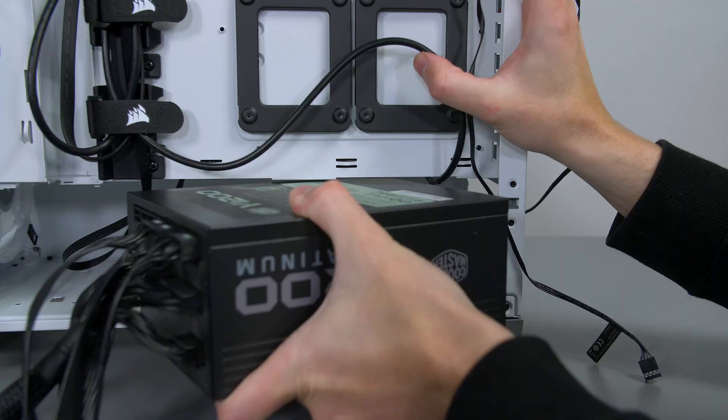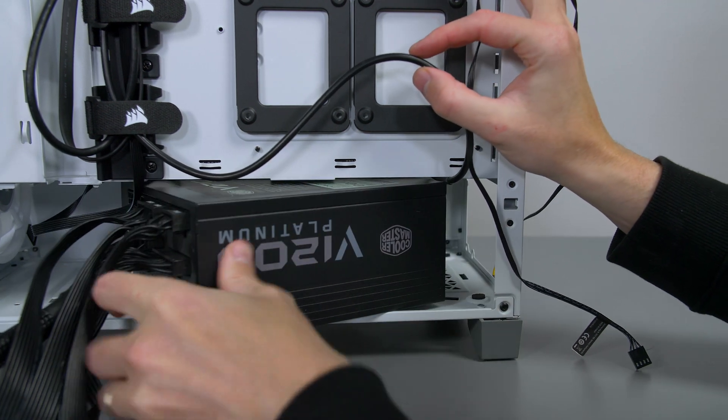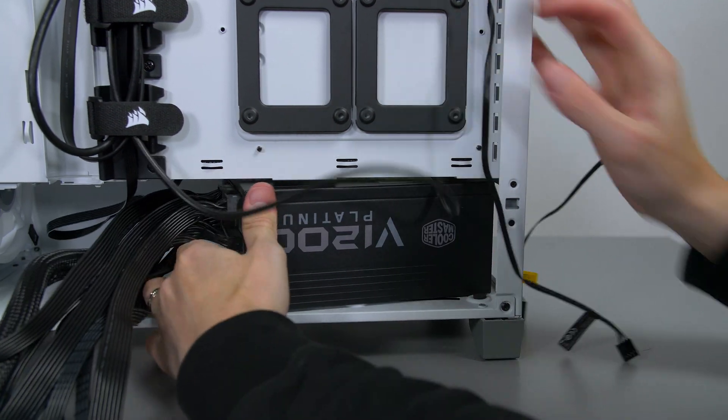As a side note, I definitely recommend getting a beefy power supply for this build. I will be using the V1200 from Cooler Master, but feel free to get any brand. Try to aim for around 1000 watts and you should be good, especially if you are doing any upgrades in the future.